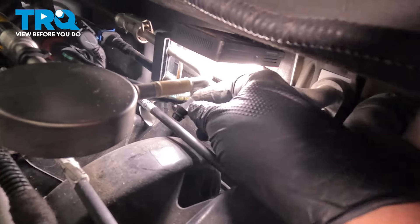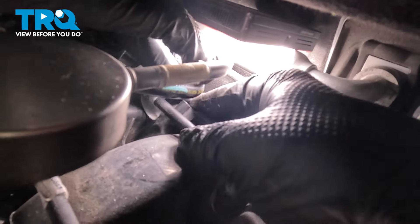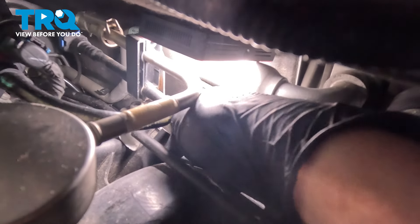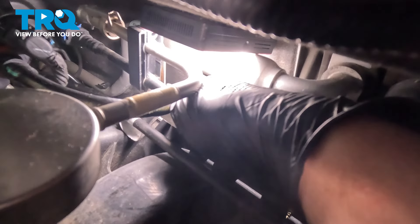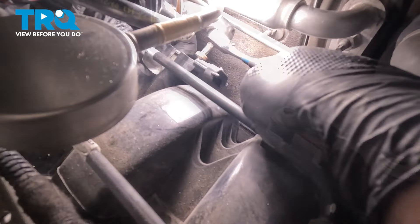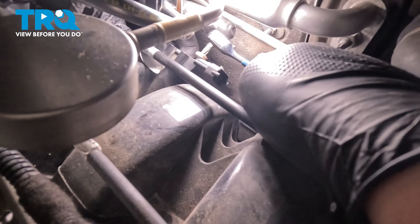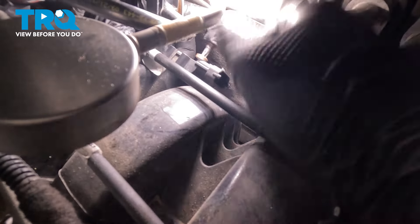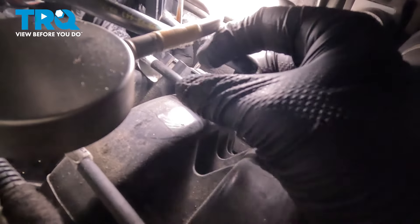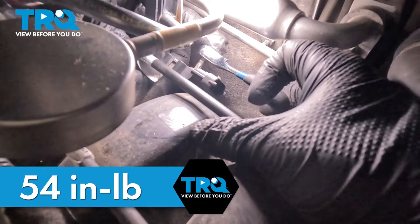Install the new sensor. Push it straight in until it's fully seated. Install the bolt and snug it down. Torque the MAP sensor to 54 inch pounds.